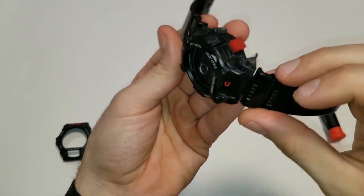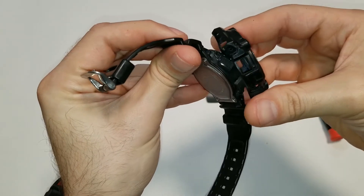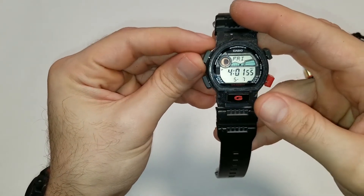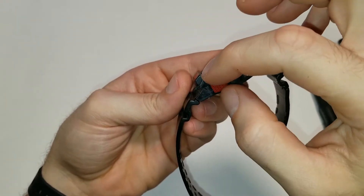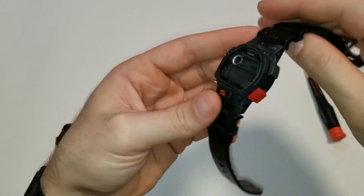As you can see how it looks there, and then it's just going to come off this side. Now keep in mind when you're putting this back together, these buttons spin. So you're going to have to have them properly oriented before you put it back together.